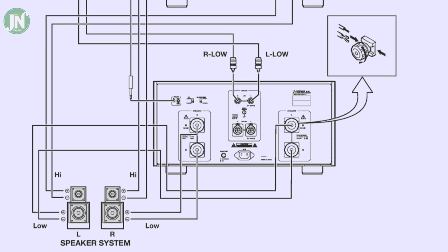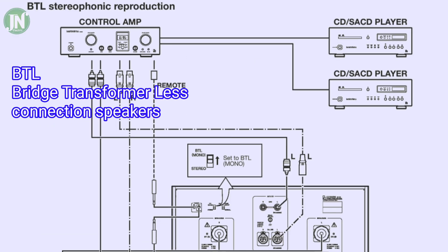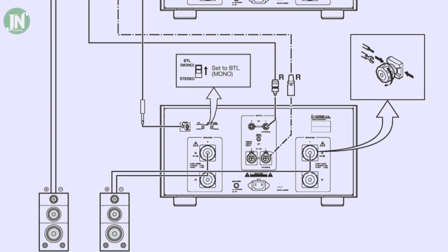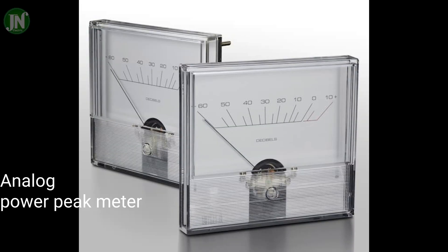Because a slight error will result in fatal damage — electricity is not a toy, as a mistake can result in serious damage to your device. According to sources, the price of this power amplifier is very expensive, around 20,000 US dollars.